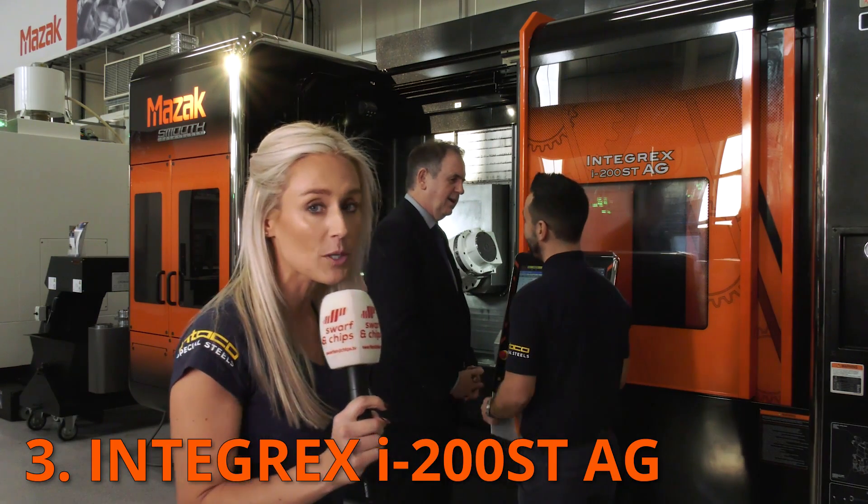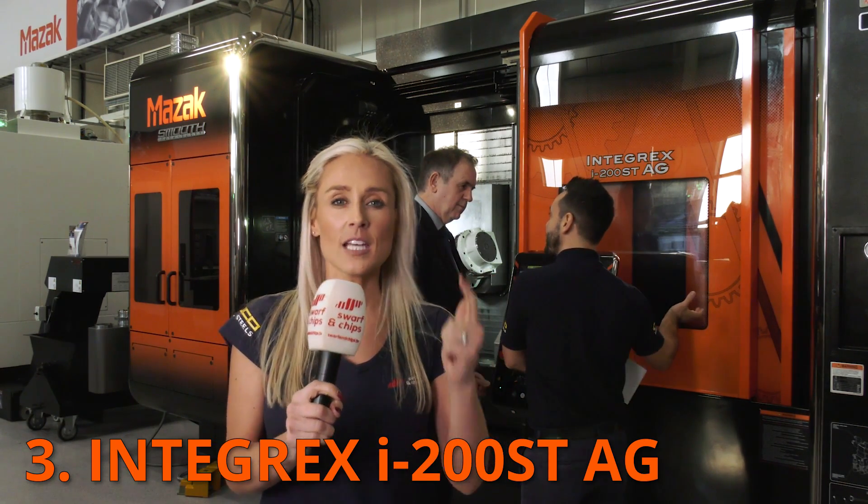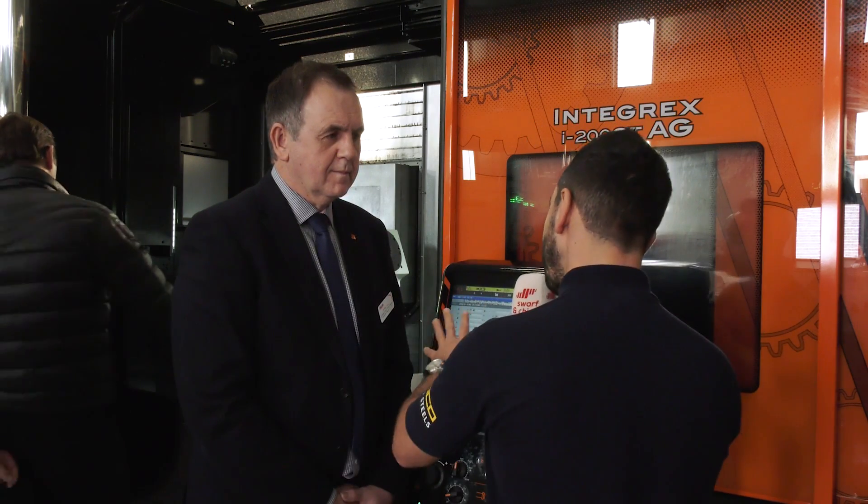In at number three, we're sticking with Integrex machines. Whether you're brand new to gear cutting or a connoisseur wanting an off-the-scale level of accuracy, speed and ease of programming — watch this. The Integrex i200 STAG is making its UK debut. This Integrex has been developed from the ground up predominantly for the manufacturing of specialised gears. Gear manufacturing is a very precise requirement; the type of gear being manufactured is also changing, with gear forms becoming more complex.